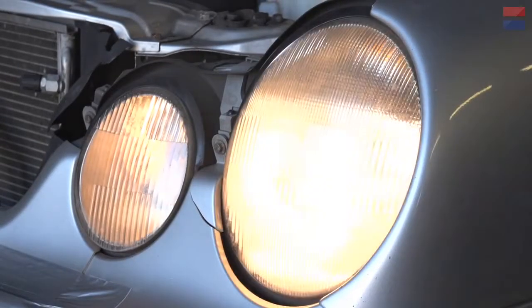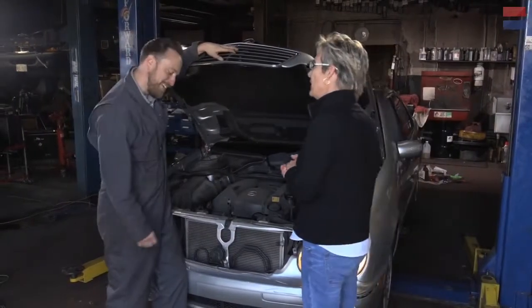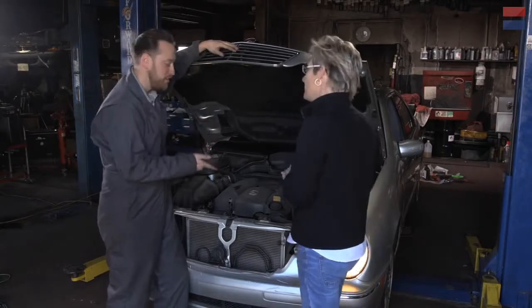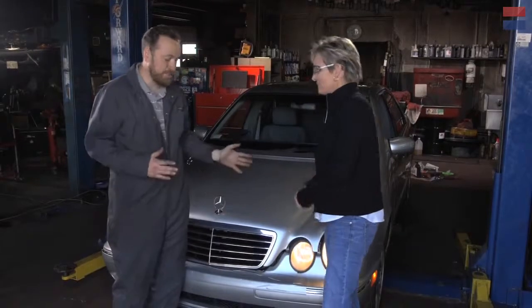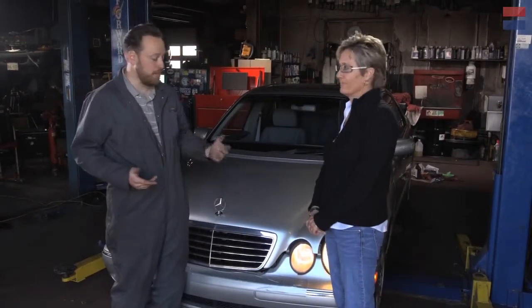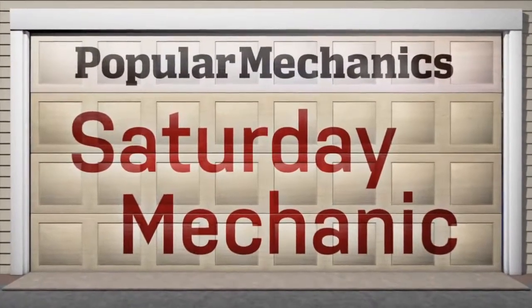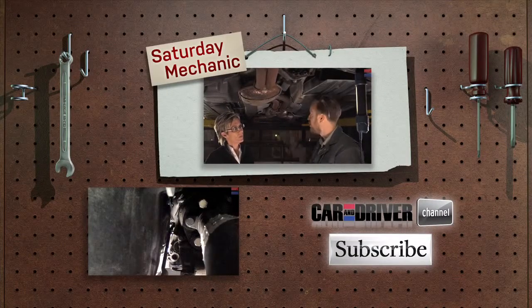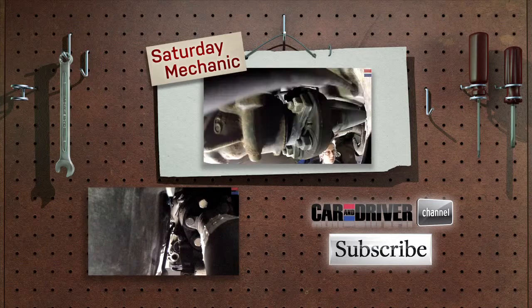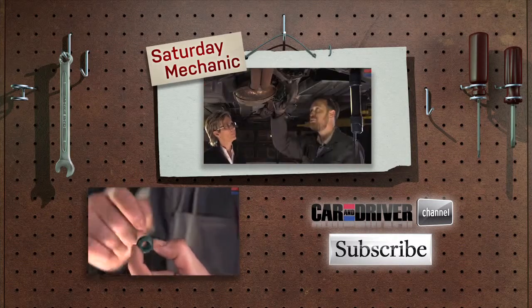Turn them on. Hey, look at that — they work! That's great. I was blind and now I can see. And in the future, you can change your bulbs on your own. If you have any questions about how to change halogen bulbs, or even the old-school sealed beams, feel free to leave those in the comments section below.